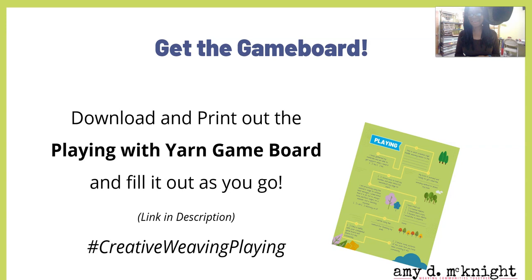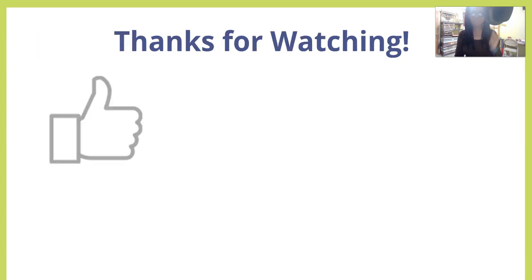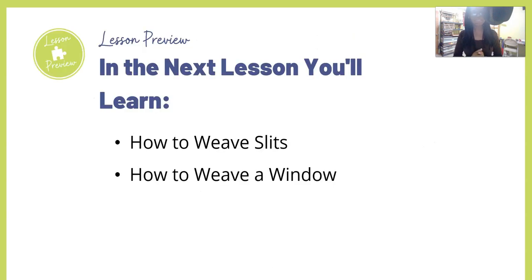If you haven't already, go ahead and download that game board so you can tick this off and keep track of your progress. Consider joining me in my weaving community — it's a great way to get support and hang out with other people on the same journey, encouraging each other. Please give me a thumbs up, leave a comment, subscribe to the channel, ring the notification bell, and share this video. In the next lesson you're going to learn how to weave slits and how to weave a window. I will see you in that next lesson.